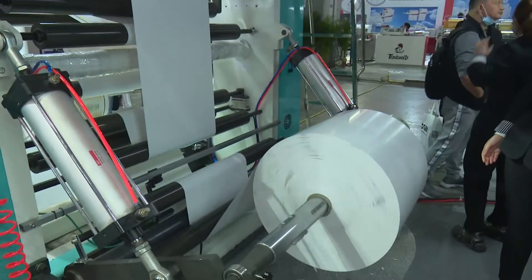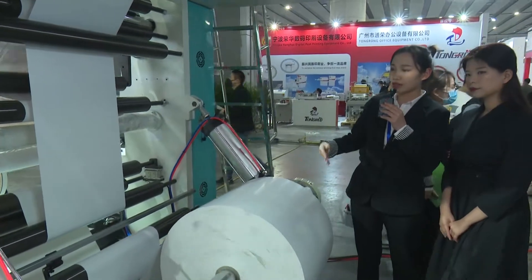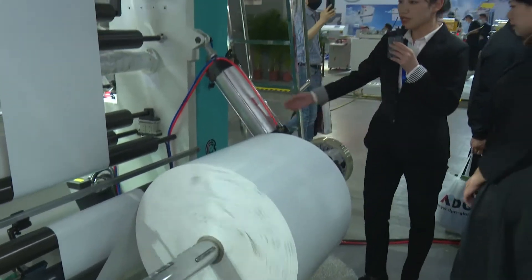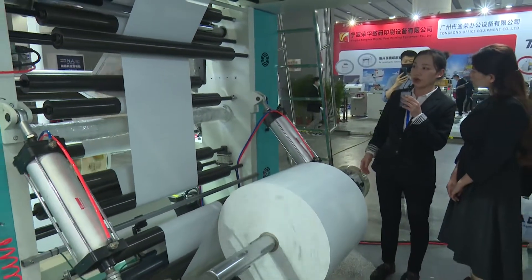Please see this part first. This part is the unwinding part — unwinding the material. The material is paper today. This is the pneumatic load and unload to lift the material more easily.